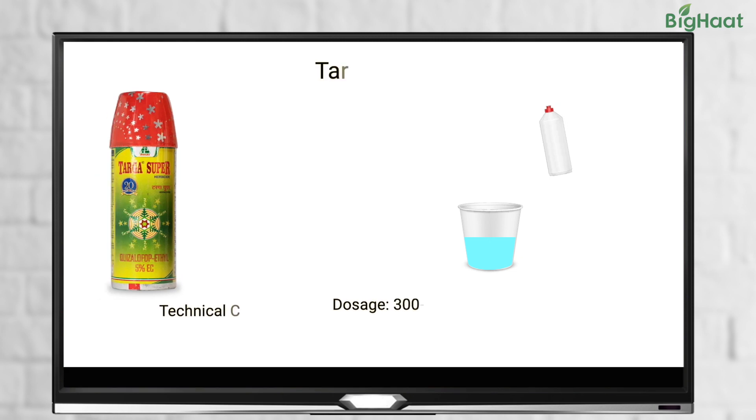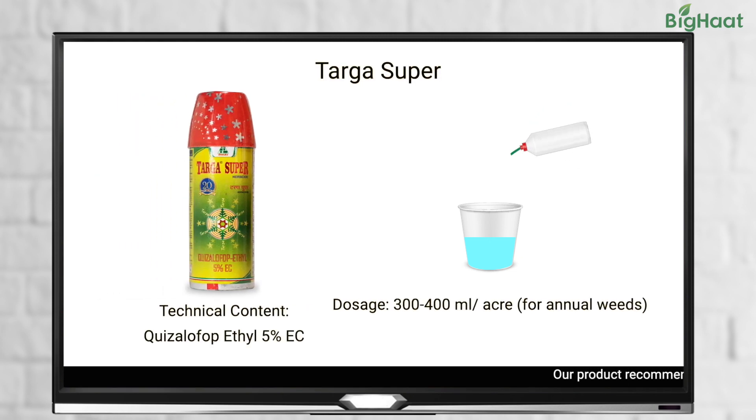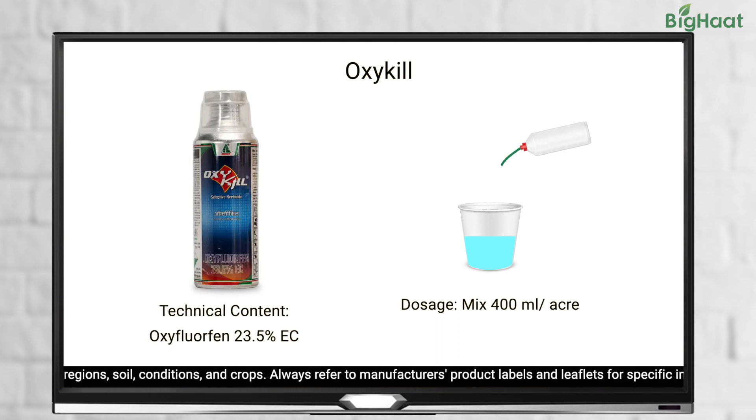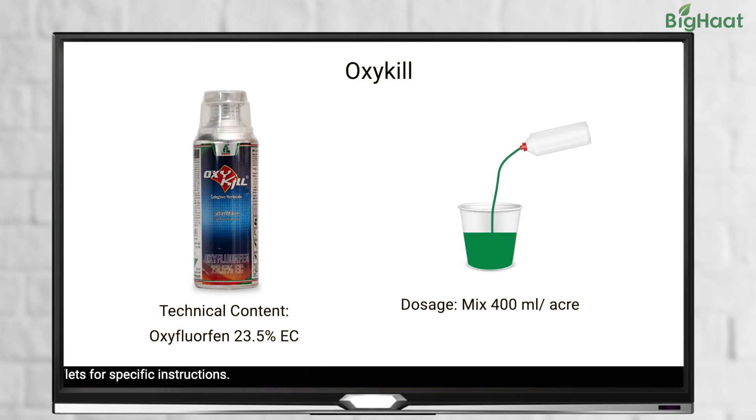If you are considering using herbicides, we recommend Targa Supar, which is a post-emergent, selective, systemic herbicide for narrow-leaved or grassy weeds. Use 300-400 ml of Targa Supar per acre for grassy weeds. For broad-leaved weeds, use Oxi-Kill, a targeted post-emergent herbicide. Use 400 ml per acre of Oxi-Kill for broad-leaved weeds.